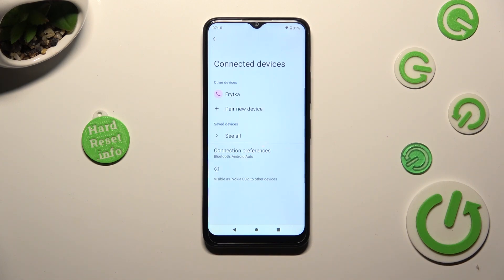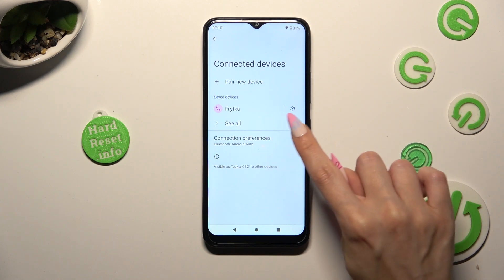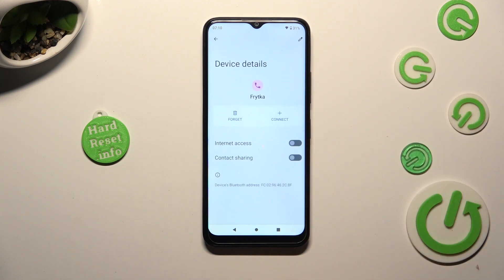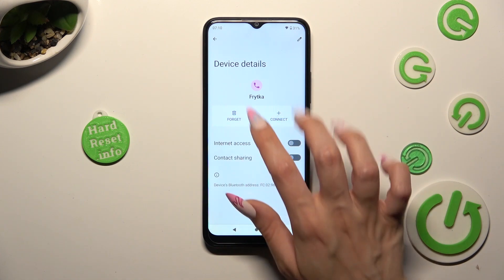As you can see, after a couple of seconds my devices were successfully connected. If you want to disconnect them, select the gear icon next to the connected device and tap on forget next to connect.